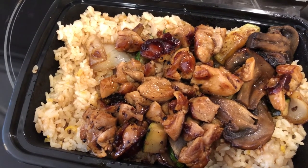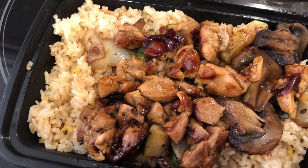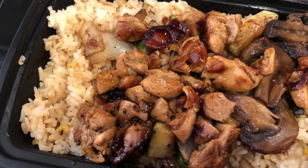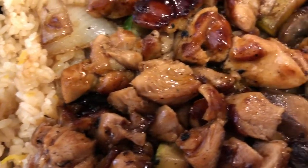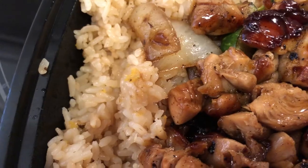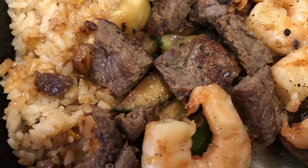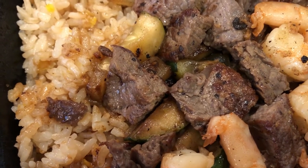For dinner tonight I stopped at a Japanese bistro — it's basically fast food Japanese. This is Howard's plate: he is having teriyaki chicken, and it looks really good. You can see those giant mushrooms in there, and it has zucchini and onions over fried rice. And then I am having the hibachi steak and shrimp over rice with zucchini as well. I do not like zucchini, so I'm going to be giving that to Howard.